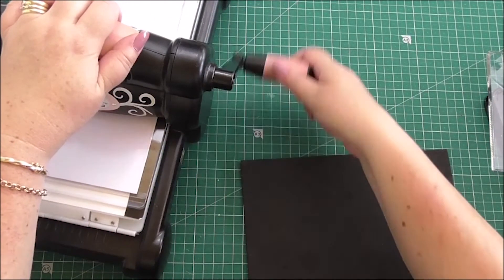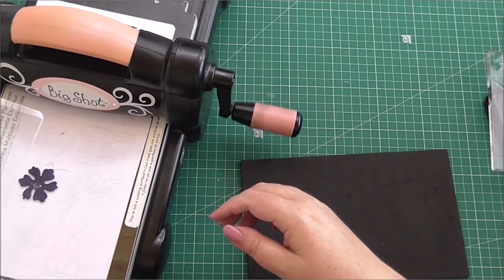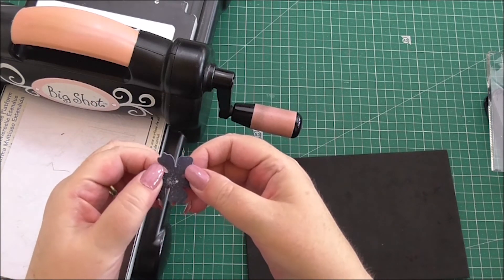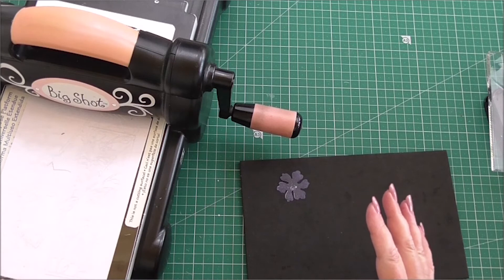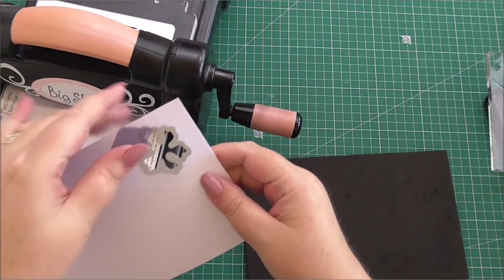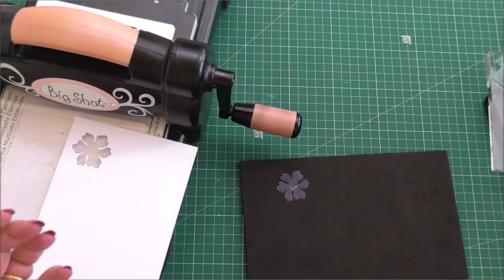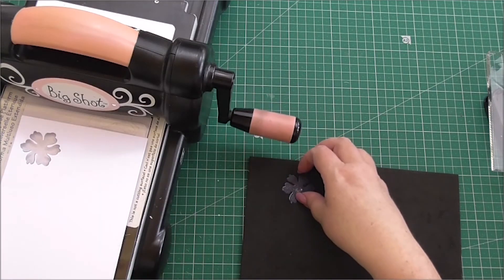There we go. It's fallen out on its own — and that is our perfect die-cut flower with the stamped image, and it is just so pretty. That shows just how easy it is to stamp and die cut with matching positional stamping. I can put my die back away and the masking tape can be used again for another project — don't throw it away. And I've got a perfect aperture in the card which I could use for something else, and that's my flower.